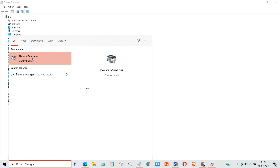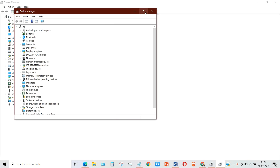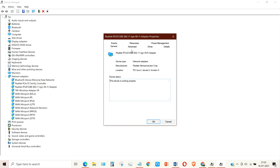First of all, check if your laptop does or does not support the 5 gigahertz band. A simple way to do it: search for Device Manager and open it. Now go to Network Adapter and check for your Wi-Fi or wireless adapter, then right-click on it, go to Properties, and then the Advanced section.